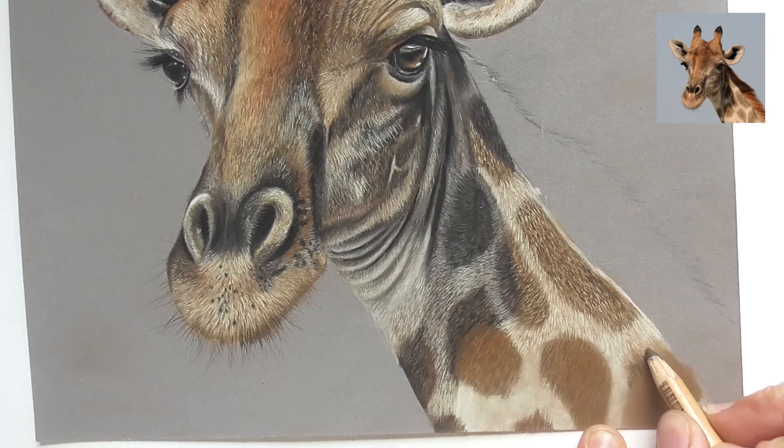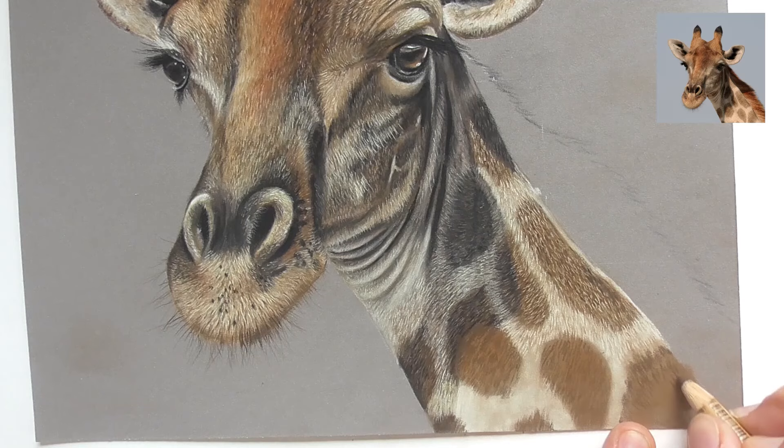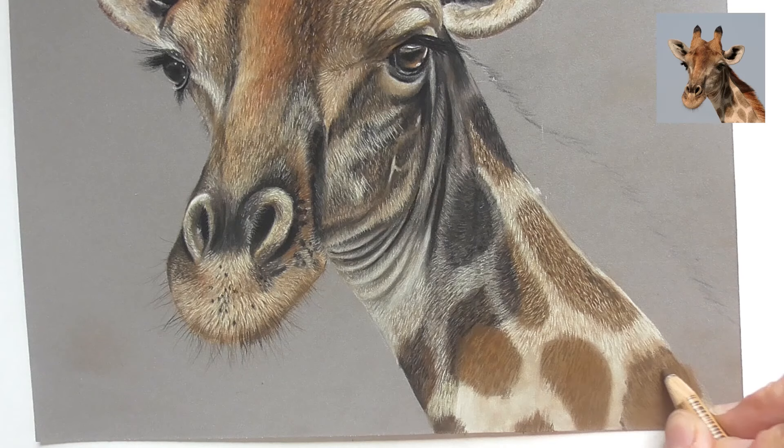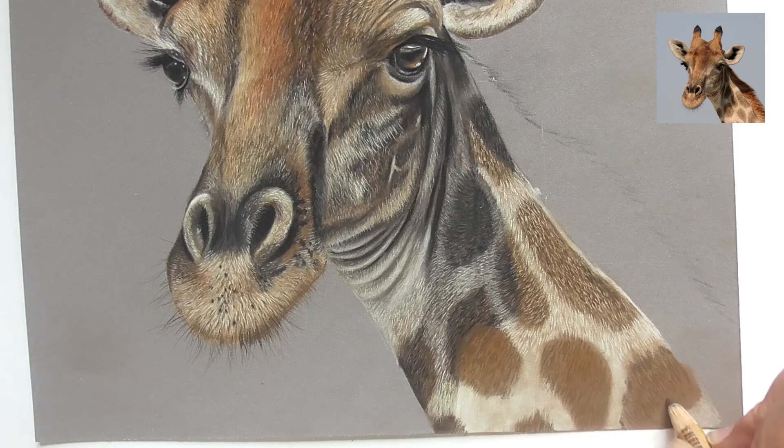Here we have the next spot — let's bring in some brown strokes and correct the shape a little bit. There are lots of irregular edges here. Bring in the strokes on this spot, another layer of darker lines. That's a lot of lines that we have to draw here, as always when we draw animals. Be careful not to draw too-long lines just because you want to come to an end quicker.